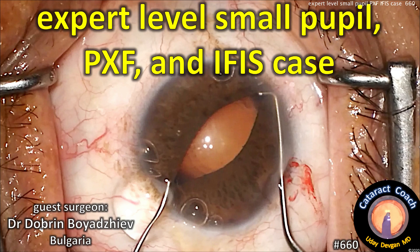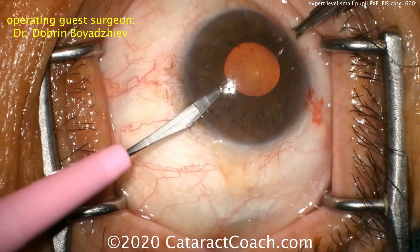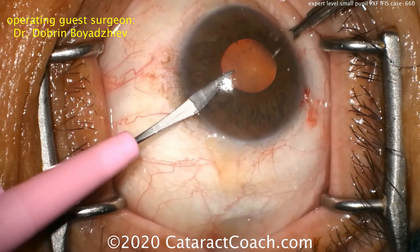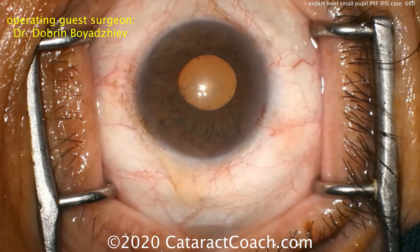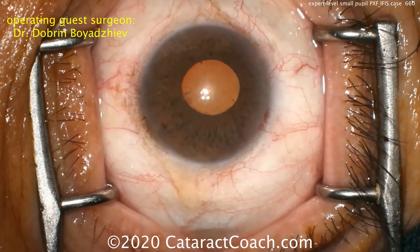CataractCoach.com expert level small pupil case with pseudo exfoliation and IFIS. Guest surgeon Dr. Dobren Boyadziev from Bulgaria. Look how shallow the anterior chamber is — a very shallow anterior chamber. The pupil here looks to be about three, maybe four millimeters in diameter.